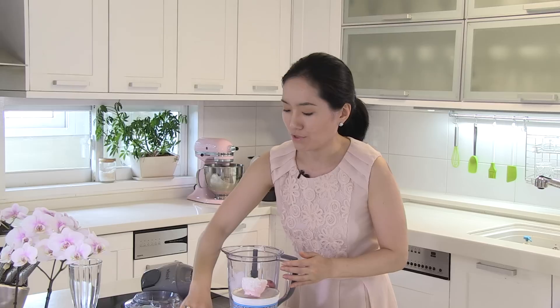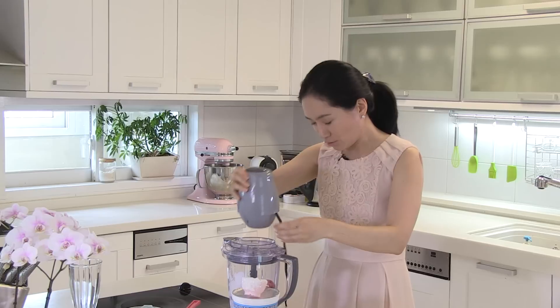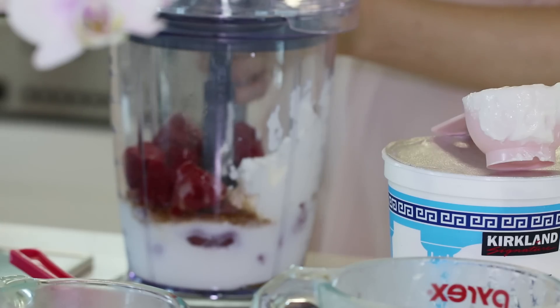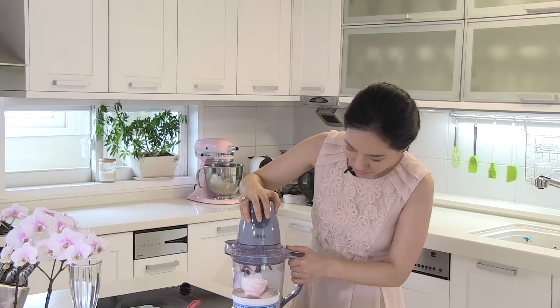And finally, 2 teaspoons of pure vanilla extract. Today, I am using Ninja Master Prep. And process until smooth.